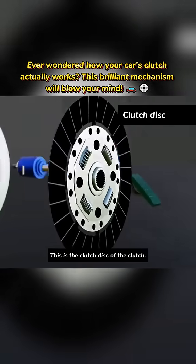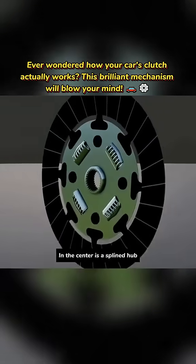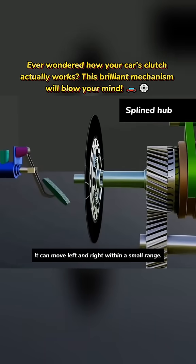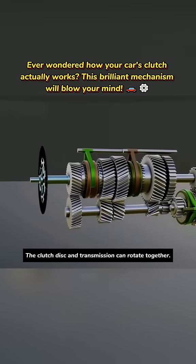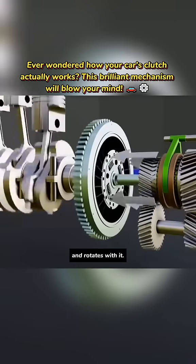This is the clutch disc of the clutch. Around the clutch disc is a ring of high friction composite material. In the center is a splined hub that connects to the transmission's input shaft. It can move left and right within a small range. The clutch disc and transmission can rotate together, and the other side of the clutch disc contacts the flywheel and rotates with it.